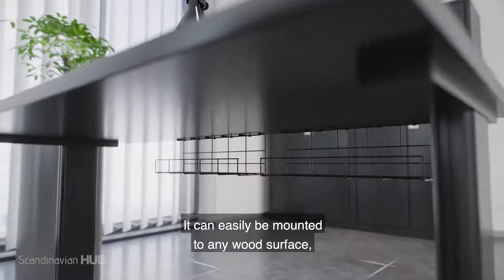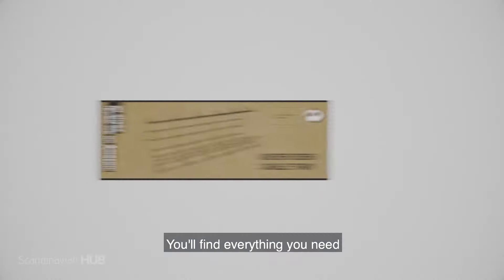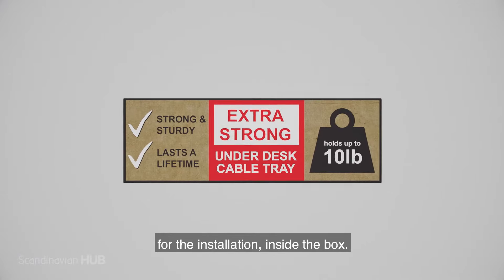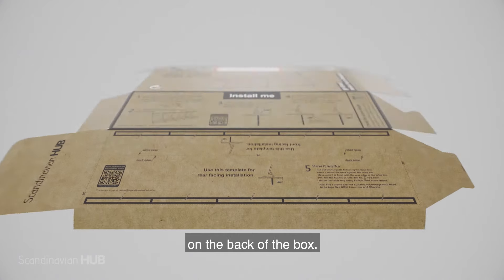It can easily be mounted to any wood surface, MDF, or particle board desk. You will find everything you need for the installation inside the box. A clear installation guide is available on the back of the box.